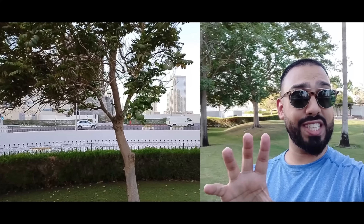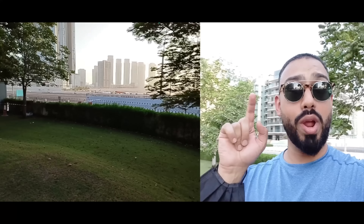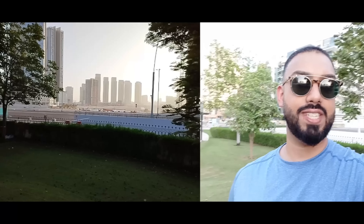Video with the front-facing camera is again limited to 1080p at 30 frames per second, but you can see it looks quite washed out, particularly when panning around. Stabilization on the main camera video is better than the front-facing selfie video. One of the cool features on this device is the dual video mode.